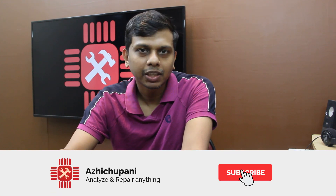Now guys, I'm going to show you the channel. Subscribe using the subscribe button.